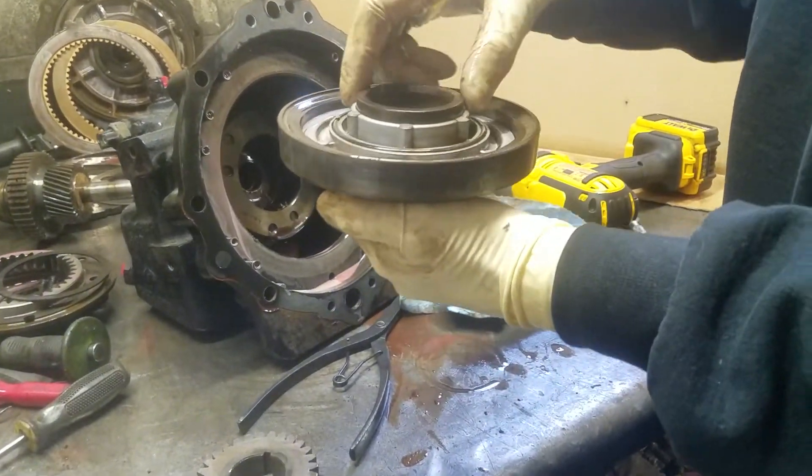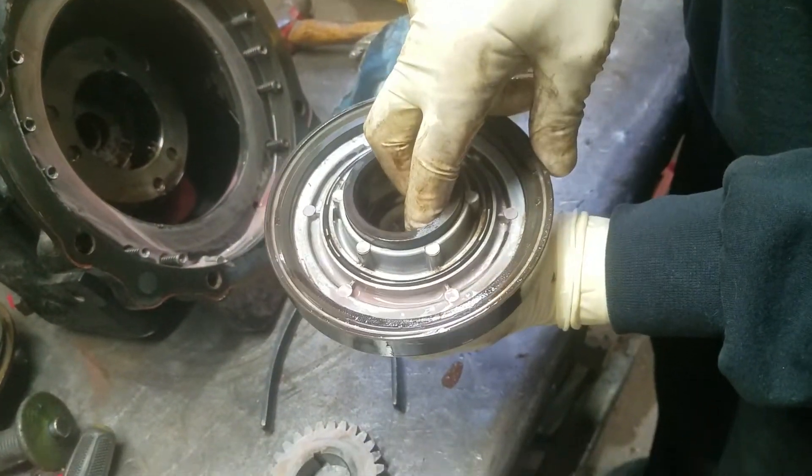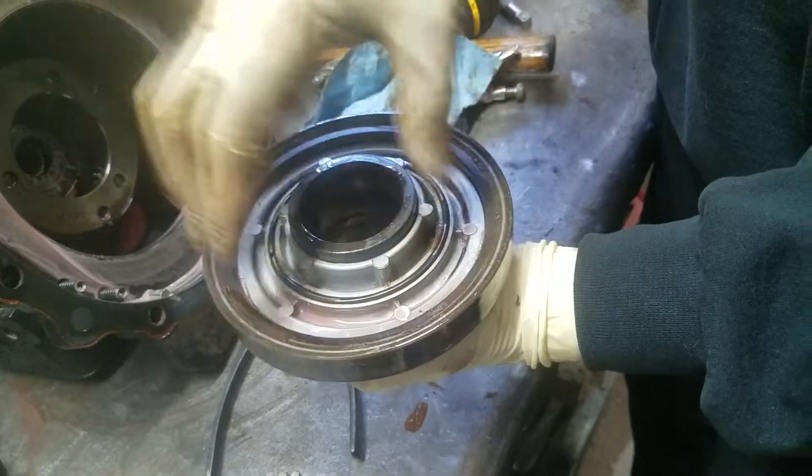There's your clutch. You apply air pressure to these holes while holding the other two, and you blow the piston right off.